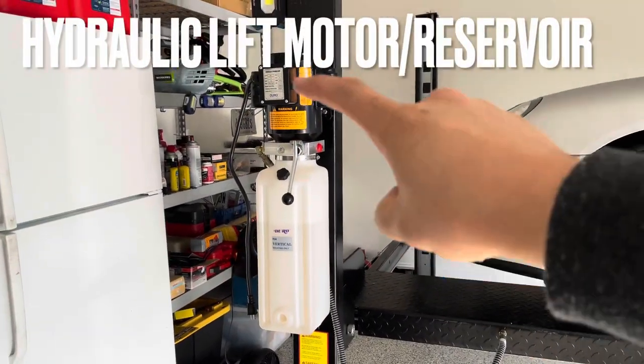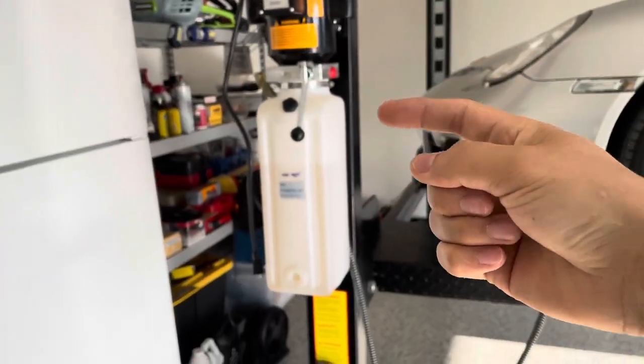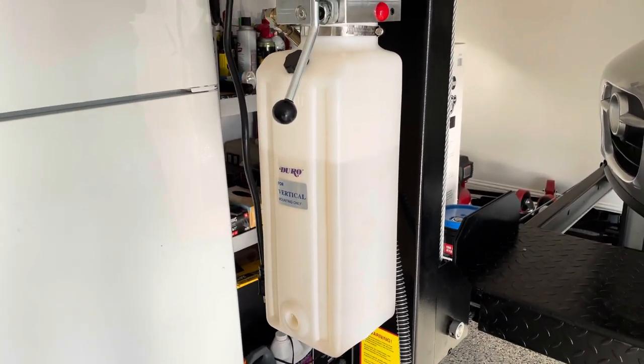Number two is going to be obviously the hydraulic lift itself — this is included. What is not included is the hydraulic fluid, which you do have to purchase on your own. You can get it at pretty much any auto parts store, and you need about three gallons.